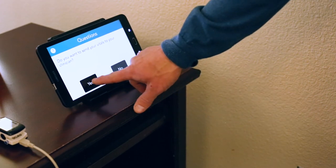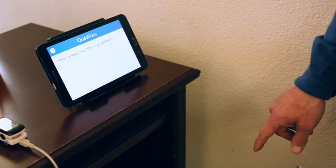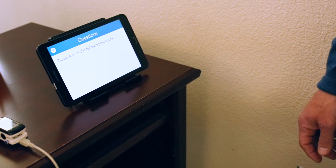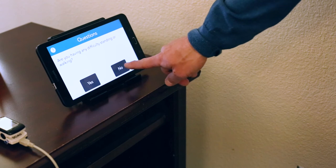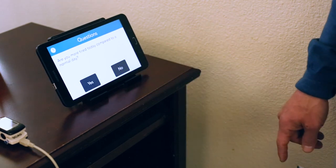First, it will ask yes or no questions that your clinician has assigned to you. After the questions are answered, it will walk you through exactly what to do with the equipment. Follow all prompts.